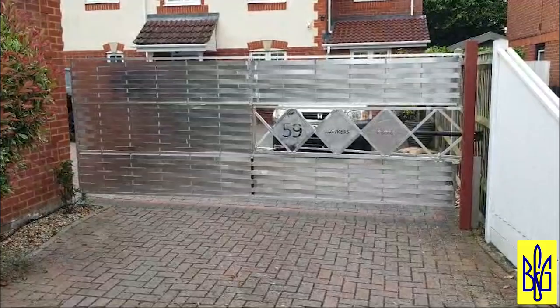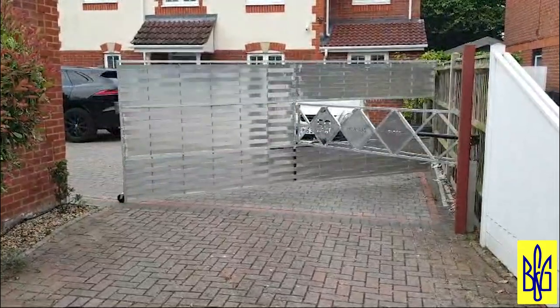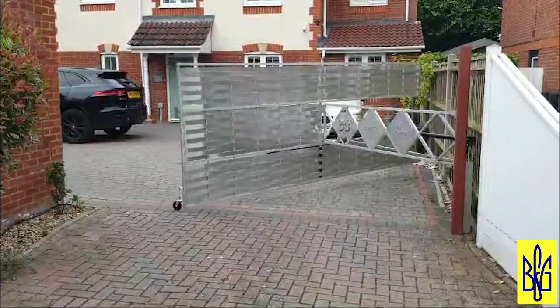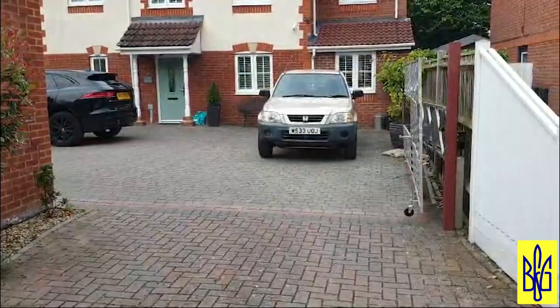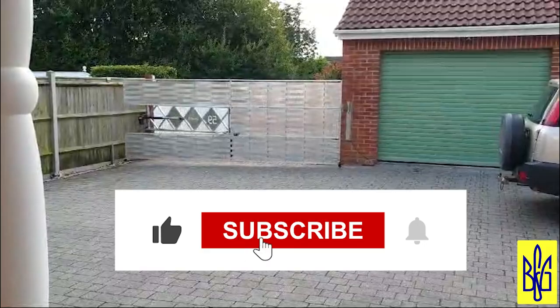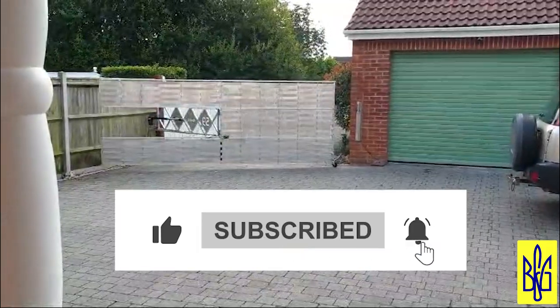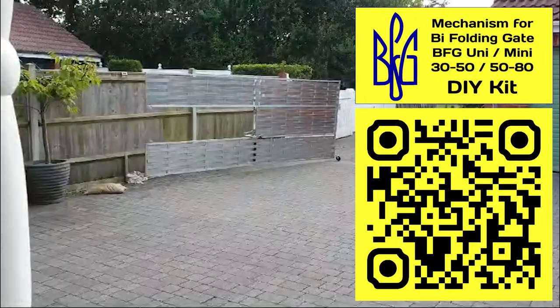So you see the gates from my customer Lee from Britain. He ordered BFG mechanisms from me on eBay. The gates are completely made of aluminum profile. Look how interestingly they are implemented — I have never seen anything like this. This is something incredible, it breaks your brain. This is absolutely original bi-folding gate of the accordion book type.